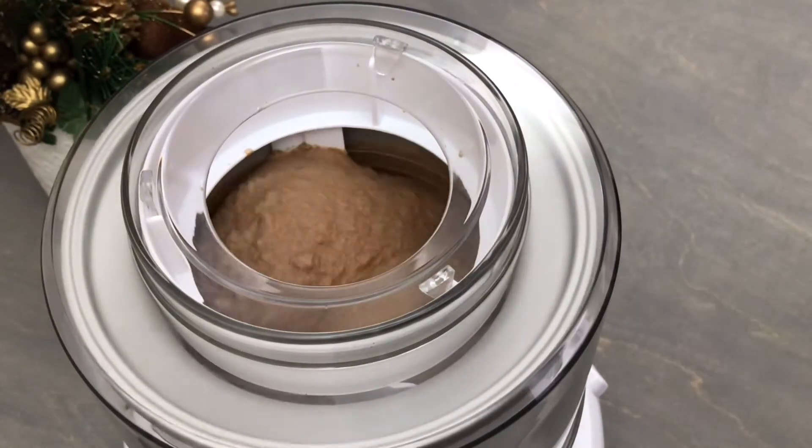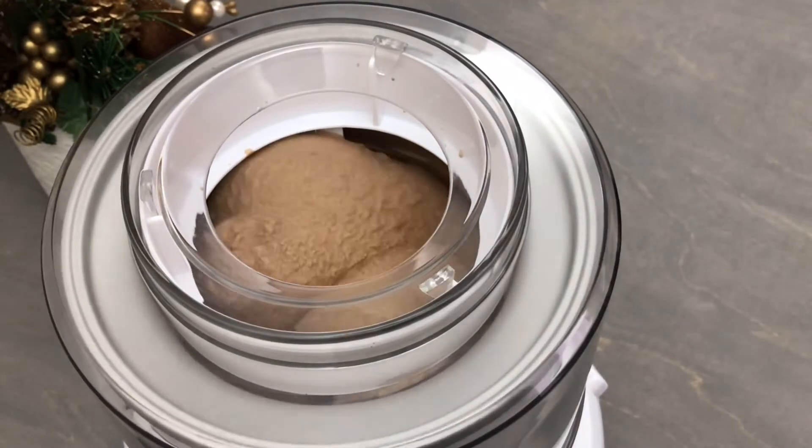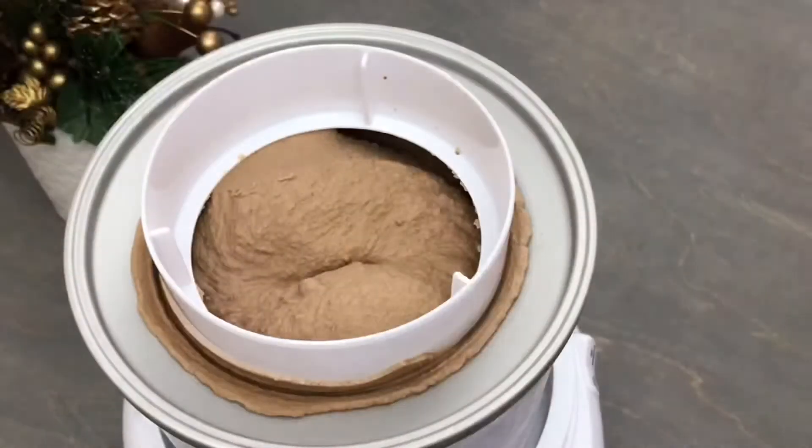If you're looking for a no-churn recipe, I'm going to link a great cookies and cream recipe here for you. And as always, all of these instructions and the full recipe for this peppermint mocha ice cream can also be found down below.